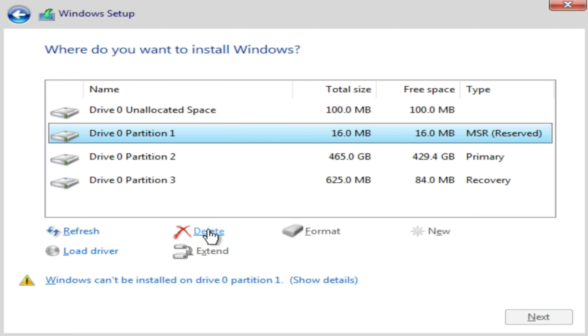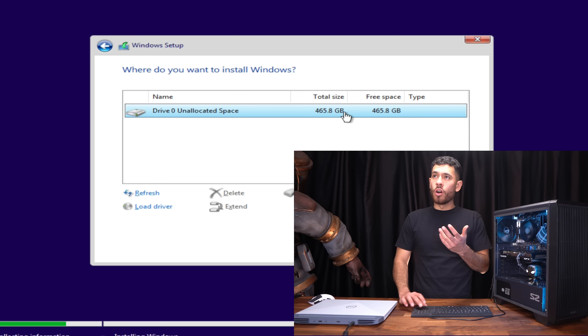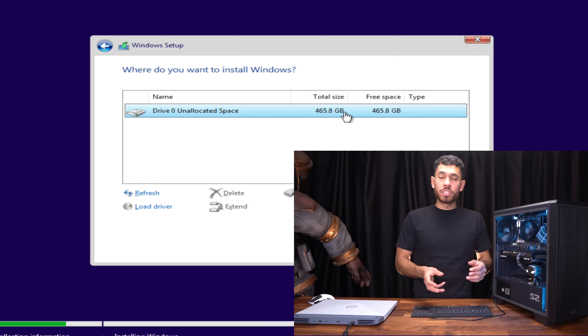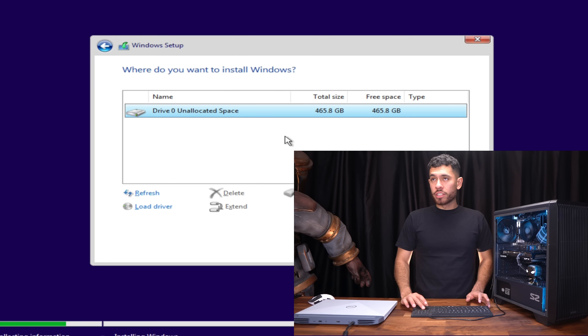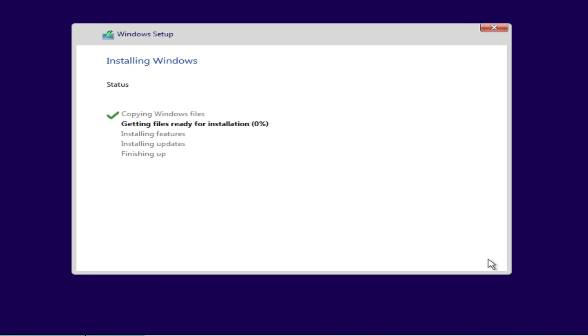Go ahead and delete all of them. Now we're left with the only drive in here — a 500GB SSD. Select it. If your SSD was already empty, it wouldn't have any partitions and you would just select it right away. If you have more than one drive hooked up to your PC, select the one where you want to install Windows 11. Click Next and wait for the process to finish — your PC will then restart.